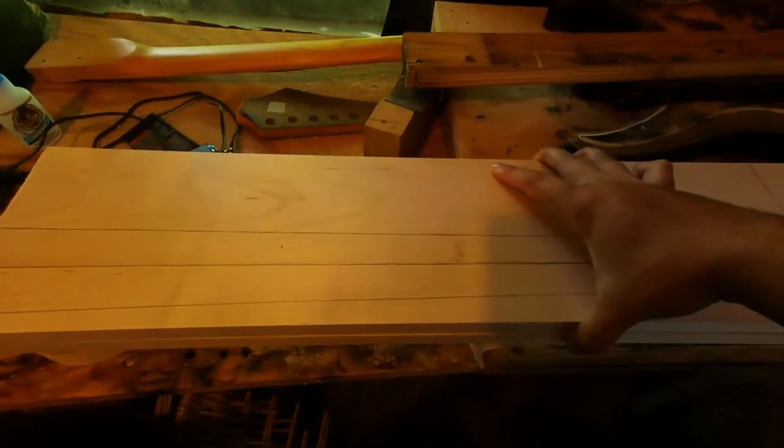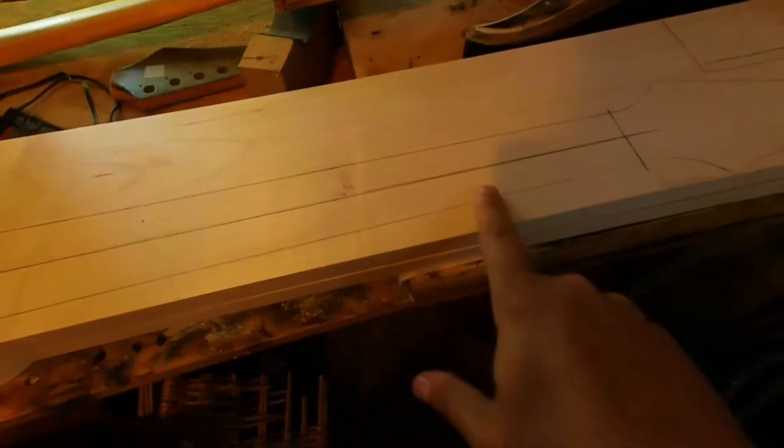There's a few things we're going to do here and I'm going to show you. So let's get to it. As you can see, we have our maple boards, our maple blanks here. They're boards, you could say at least. And what I've done, as you can see, is I've traced out the neck. I used my neck template here.